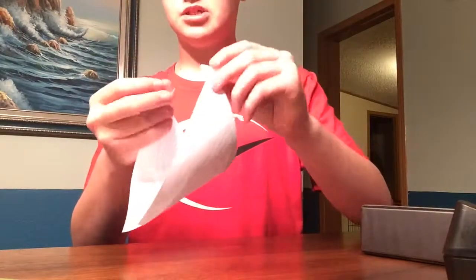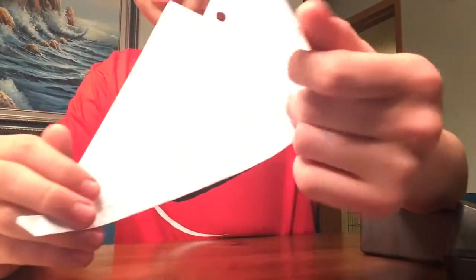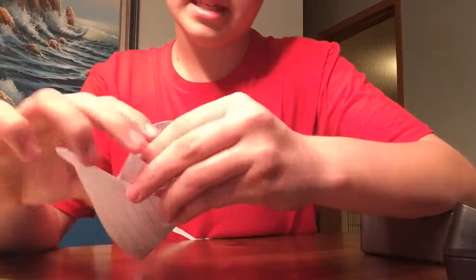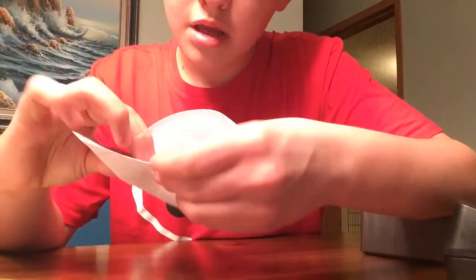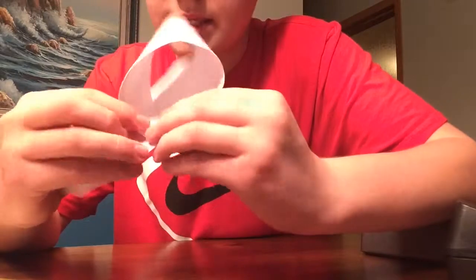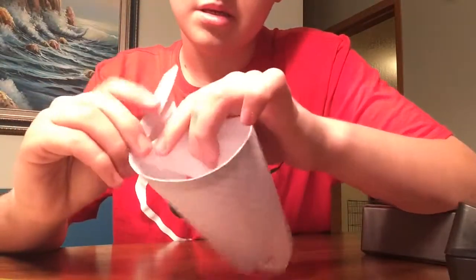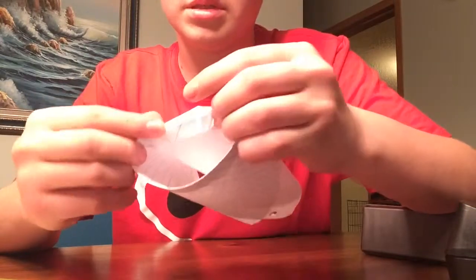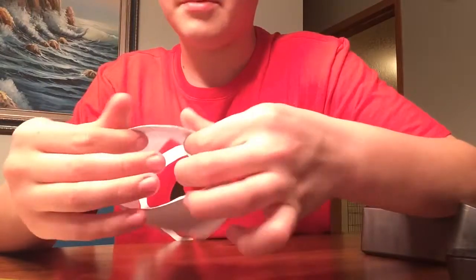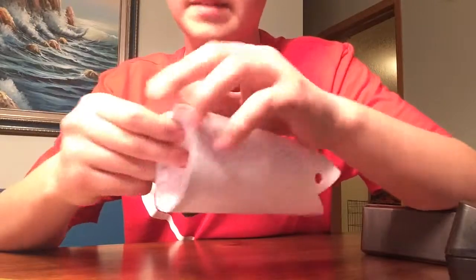So here it is. Then you will take this edge — this part is a little confusing — you will take this edge and tuck it underneath that side of the flap right here, sort of like this. Just tuck it right under, like this. Tuck it under and then you want to level it out throughout the entire plane. There we go — leveled out throughout the entire plane, nice and flat, nice circular shape.